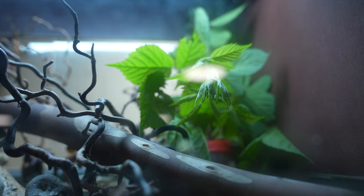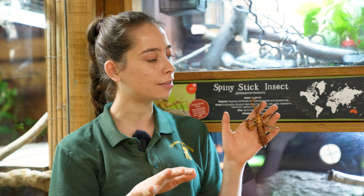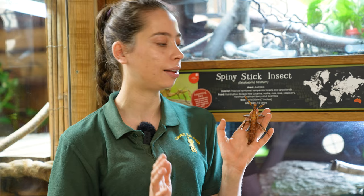These stick insects grow very, very quickly. We got these when they were juveniles, maybe teenagers, and now a lot of them are full adults. The reason they grow very quickly is they need to lay lots of eggs, because they do have a short lifespan of one to two years, which doesn't sound very fun, but for an insect that can be quite a long time.